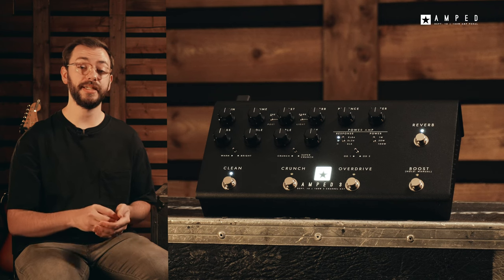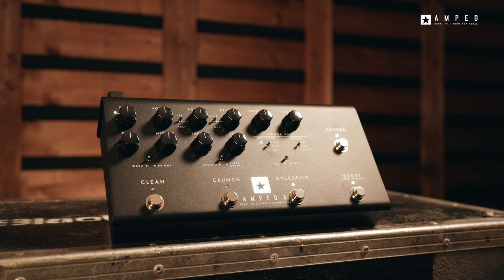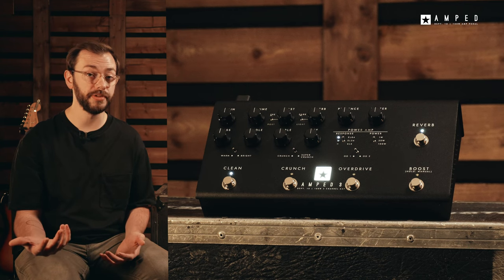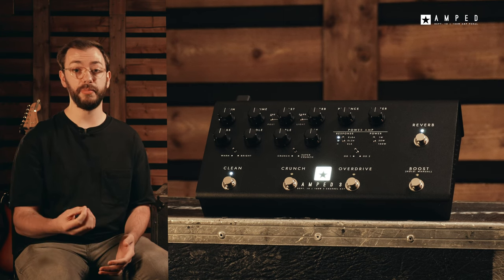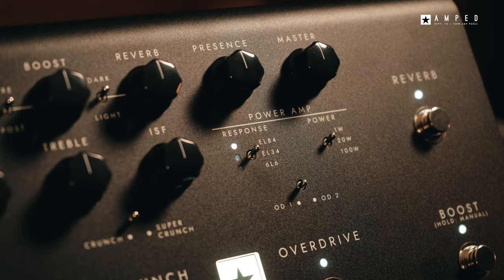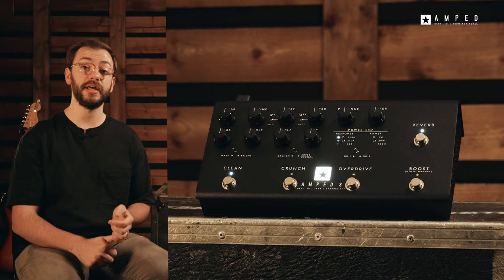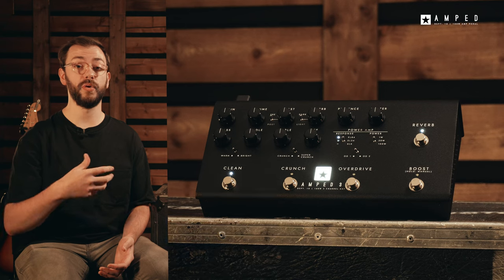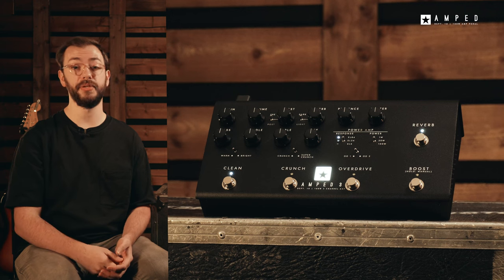The Amped 3 has been designed and engineered with professional players in mind. It's constructed with a lightweight yet road-worthy metal housing and utilizes a universal power supply, meaning you can use this anywhere in the world. It features built-in MIDI control for endless switching possibilities and cab rig output for direct connection to a desk for live or studio use. The Amped 6 EL84, EL34 and 6L6 power amp responses, based off our TVP technology, deliver the dynamics, sag and break up of their analog counterparts. The Amped 3 can cover a wide array of tones in any genre and, more importantly, give you the sound and feel that you expect when playing live.